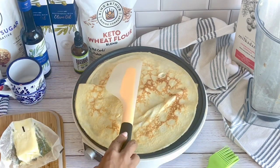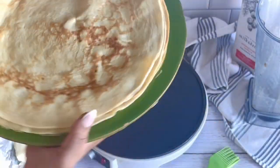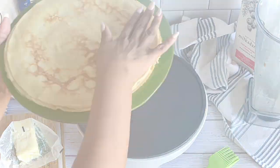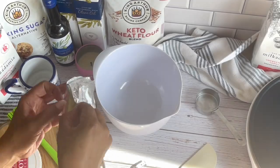Once you finish cooking each crepe, go ahead and remove it onto a plate, then cover the crepe with parchment paper. You'll want the filling ingredients at room temperature to make it easiest to mix.